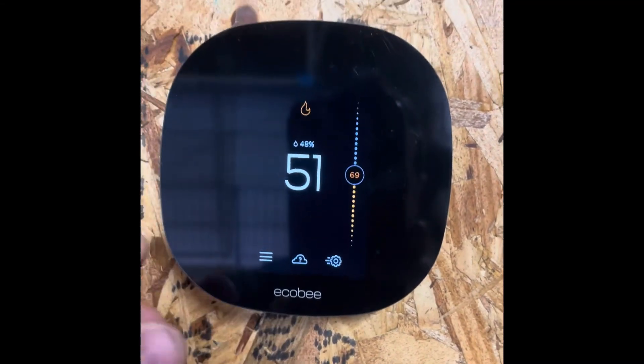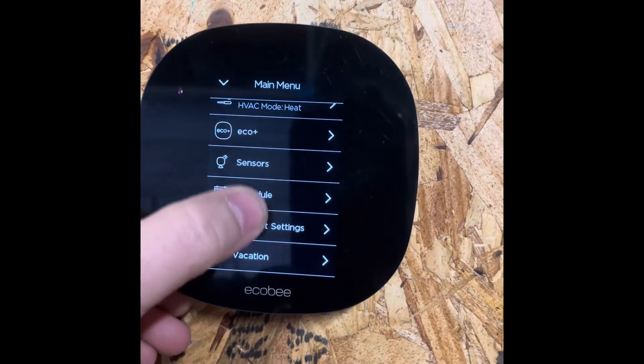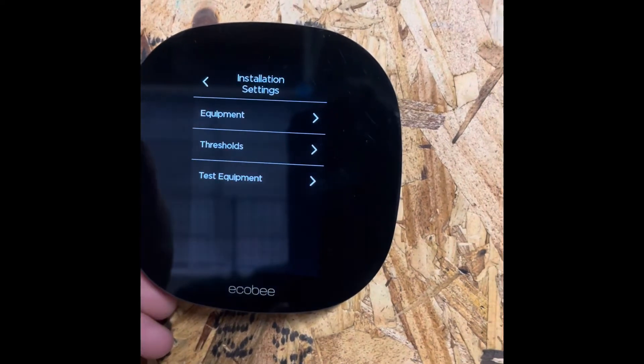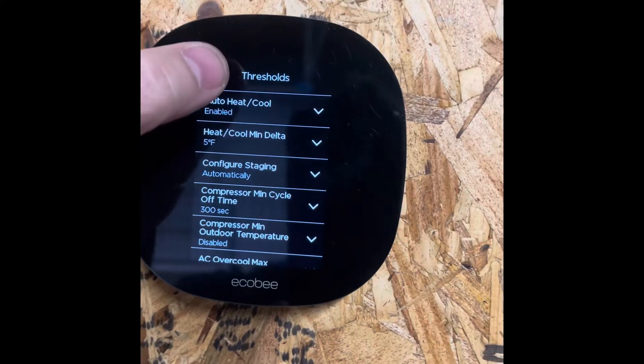Now if you go back in and check your settings, it'll say Disabled. Your heat will now work.